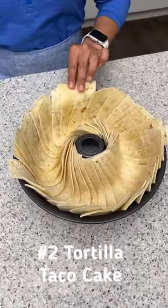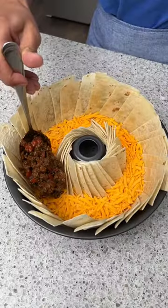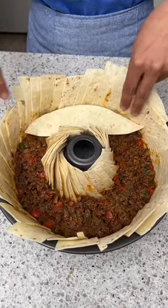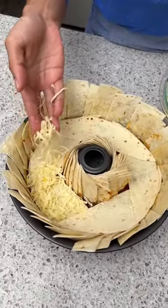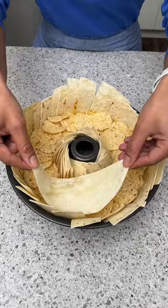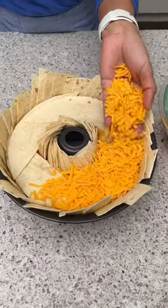We're just going to lay our last one in here just like that, then layer the bottom with some shredded cheddar cheese. Now I'm going to add in some taco-seasoned ground beef. I'm going to take the end pieces of the tortilla and place those right on top of the ground beef, and on top of those we're going to add some Monterey Jack cheese. For our next layer we're going to lay down some tortilla chips on top of that cheese, then take a few more of those end pieces and place them on top of the Tostitos.